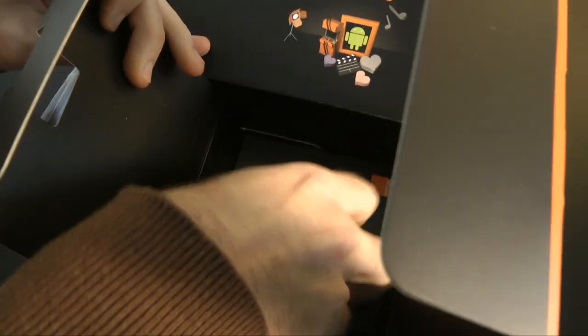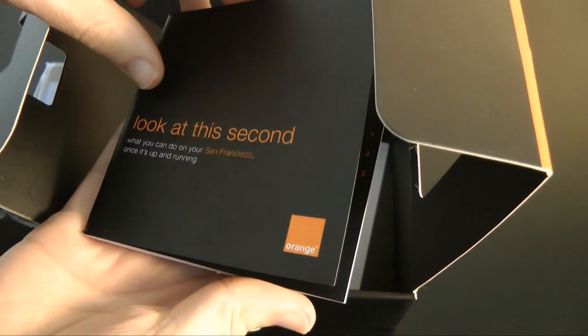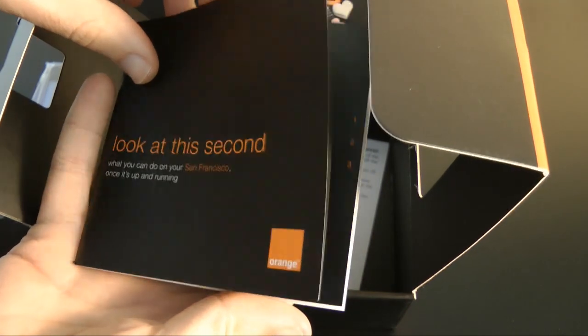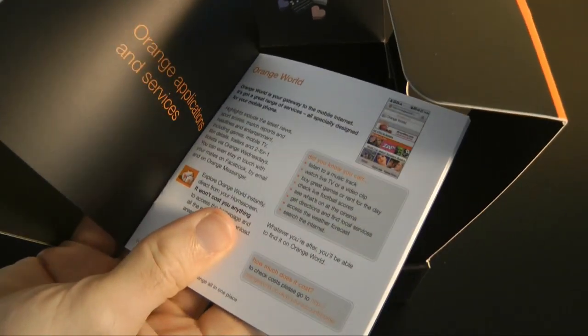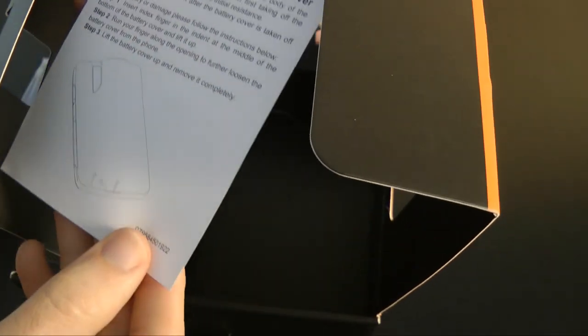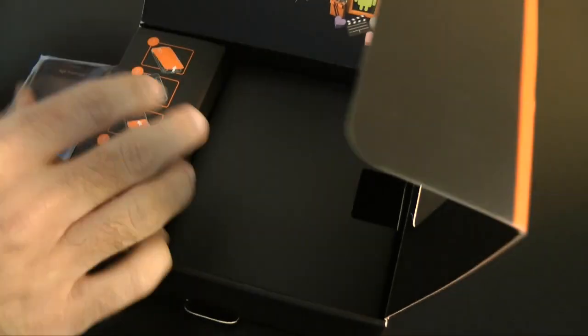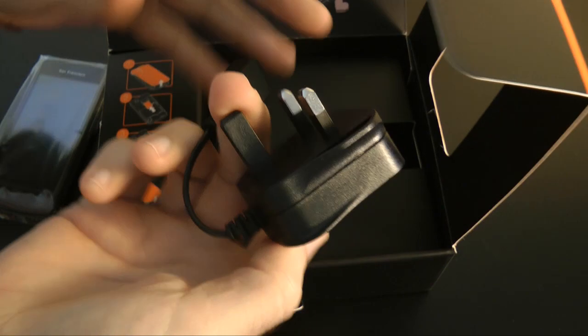The instructions guide you through setting up the phone and getting everything up and running. There are also more details about what you can do with your San Francisco — a printed guide that Orange have put together about the phone's features. There are also precautions when removing the battery, which are instructions on how to get inside the phone without damaging it.